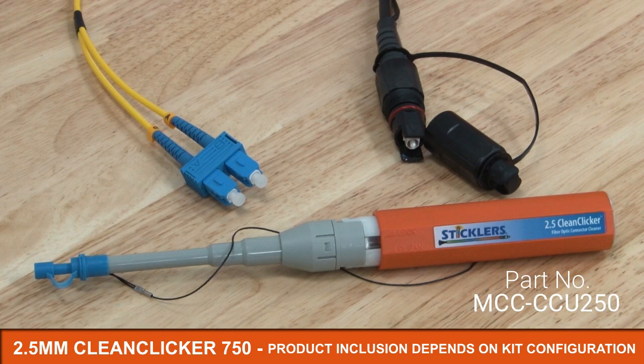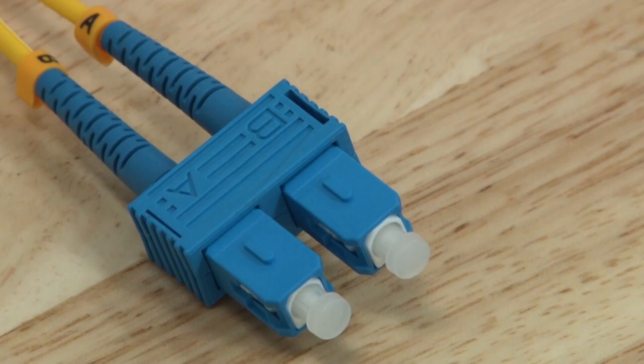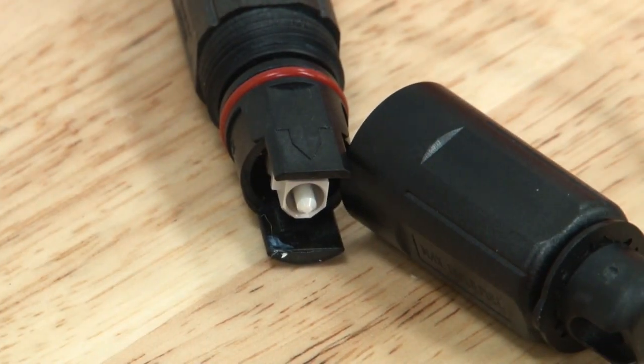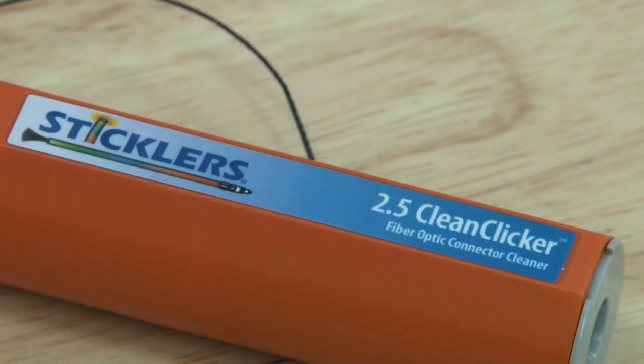The 2.5 mm Clean Clicker 750 will clean connectors both inside the adapter as well as the fiber patch cord. It can be used to clean SC, FC, ST and OptiTap connector types and both APC and UPC variations. The 2.5 mm Clean Clicker 750 can be identified by its blue label and distinctive packaging.